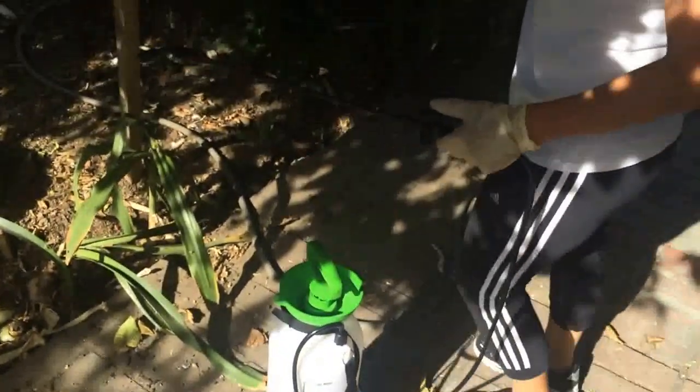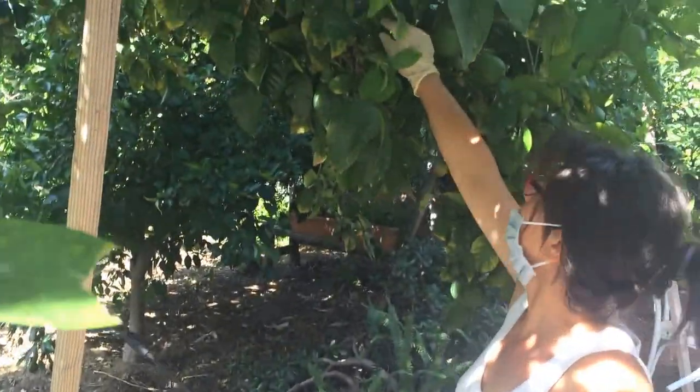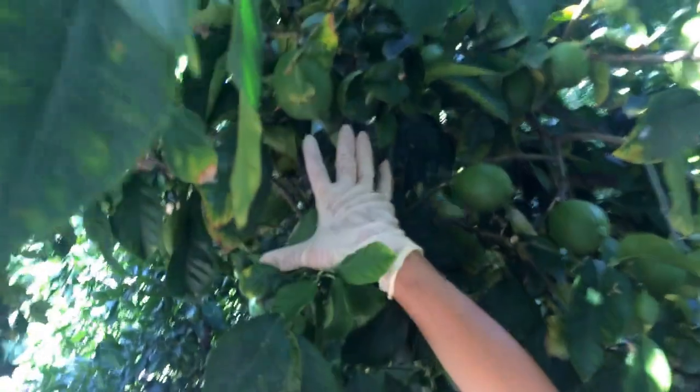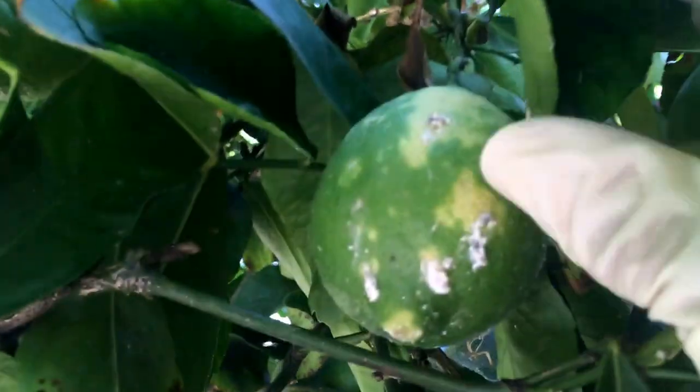For example, on my lemon tree — the fruits are out there, but you can see little bugs, like right here on the lemon. So you take your spray, make sure you cover your nose and your eyes, and spray.